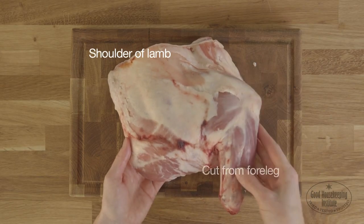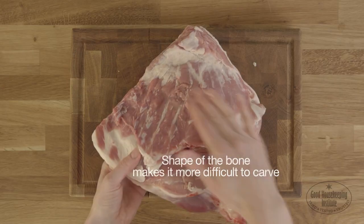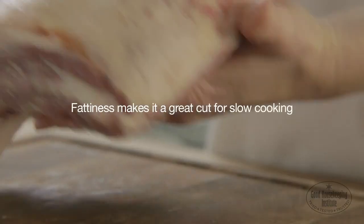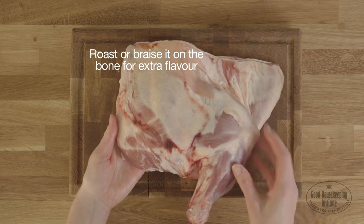Shoulder of lamb is cut from the foreleg. It's cheaper than other roasting joints and contains a higher proportion of fat. The shape of the bone makes it more difficult to carve than other joints. Its fattiness makes it a great cut for slow cooking. Roast or braise it on the bone for extra flavour.